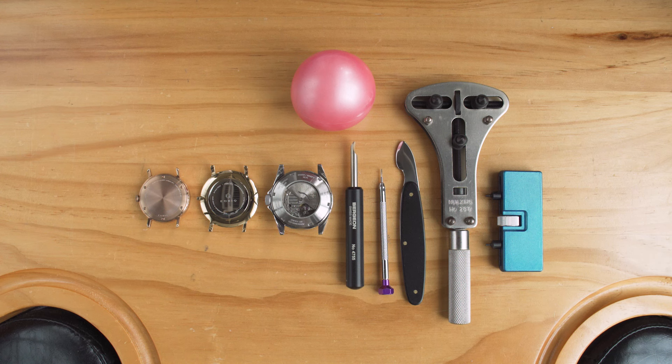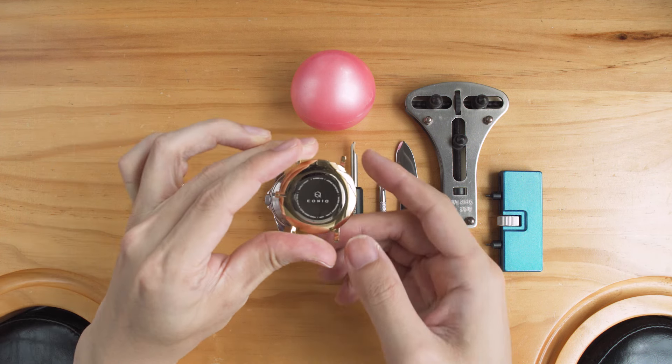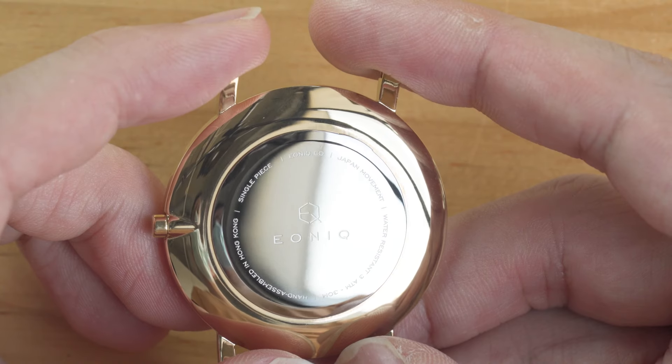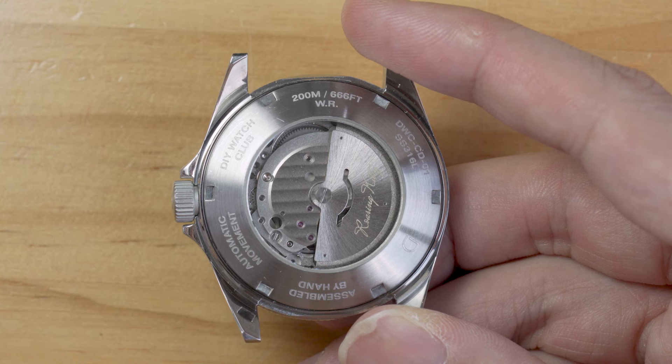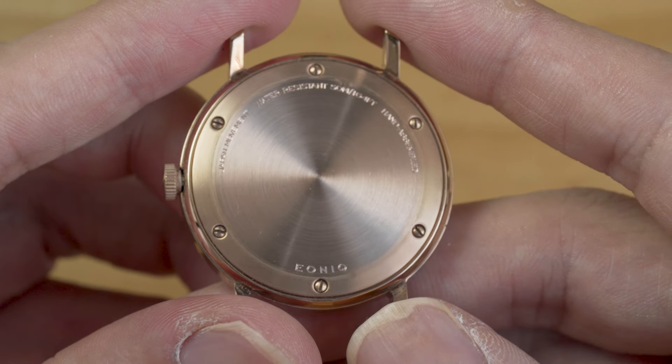Let's start by how we can identify the case back type. The types of case back can be roughly divided into three categories: case back with screws, snap-in case back, and screw-in case back. You can identify them simply by their look. For a snap-in case back you can usually find a slot that allows you to insert a prying tool. A screw-in case back usually has a few notches on it or is in a particular shape, and a case back with screws is self-evident.